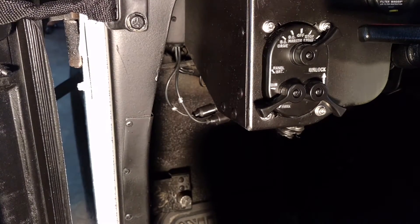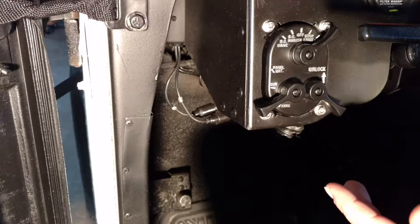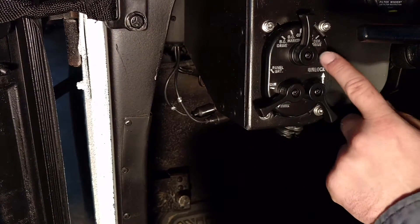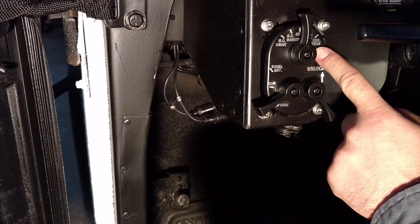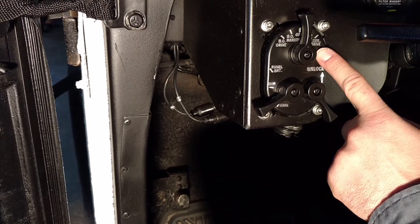Over here, you have your stoplights. What stoplights is, is that's the setting to allow your blinkers, hazards, and brake lights to work so that you can drive on civilian roads. And then the setting it was on right now is service drive, which also includes your stoplights, blinkers, but also your marker lights and headlights.